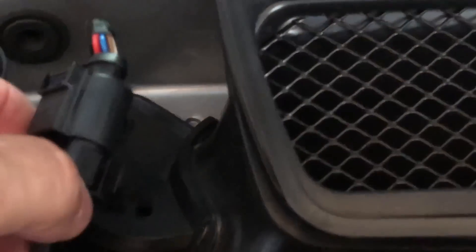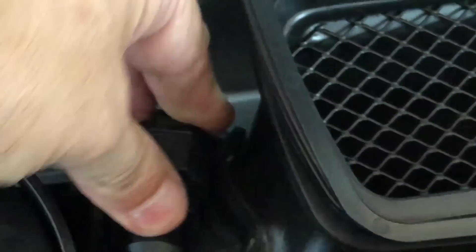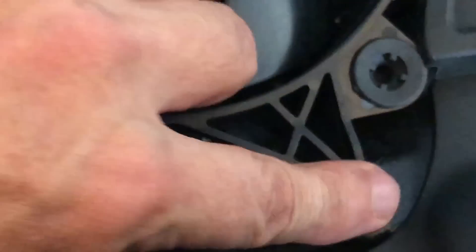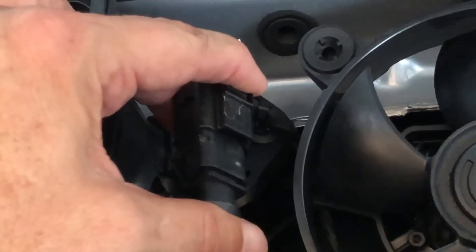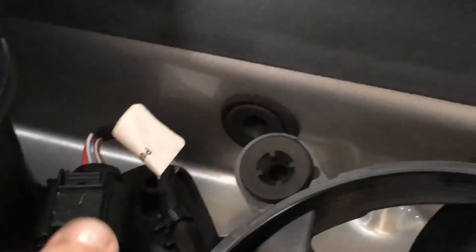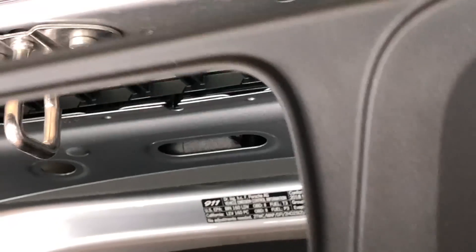Now reattach the connector to the air intake — it should just press down in place. Then do the other side, which is exactly the same: insert the piece into the back of the car and pop the fan in on the other side. Then get the cover.